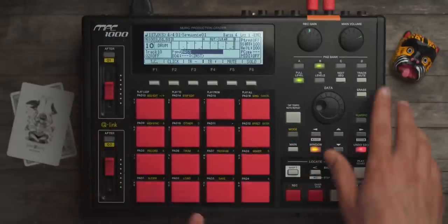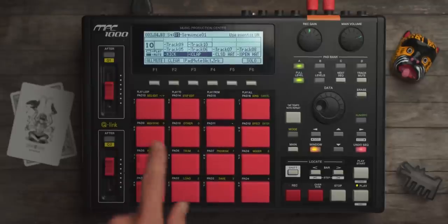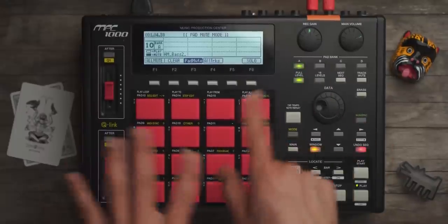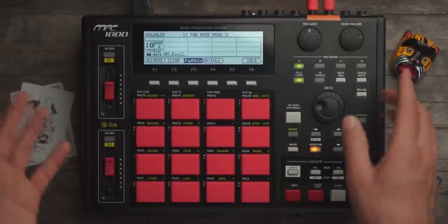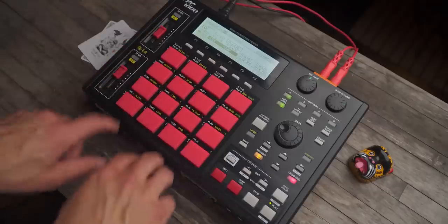Remember how I separated all the tracks? I can just press one button and it takes me to my track mutes, which means I can take my kick out, or take my clap out. I don't have to hit track mute, then pad mute, and then bank around to find where I'm at, and risk being on the wrong track. I like being able to hit one button and go exactly where I need to go.